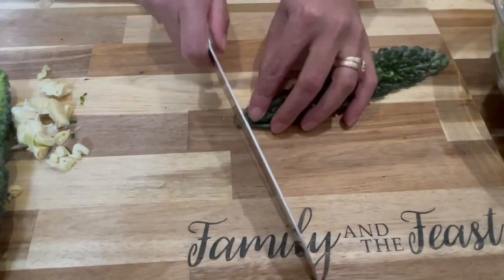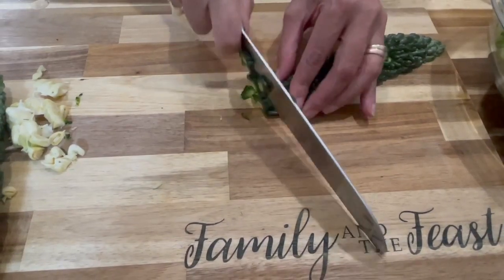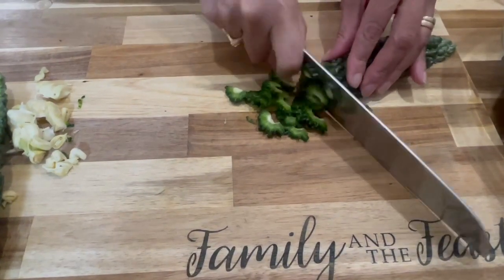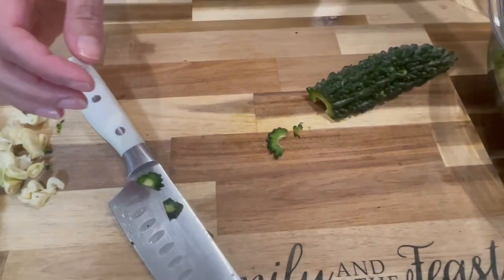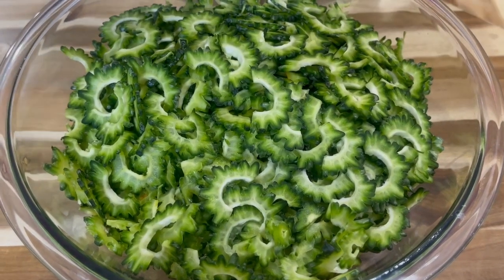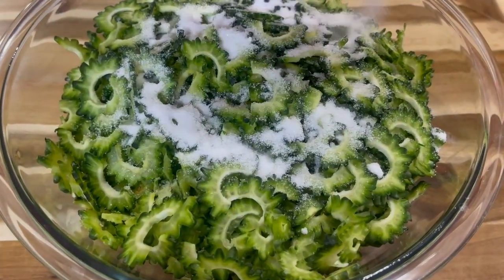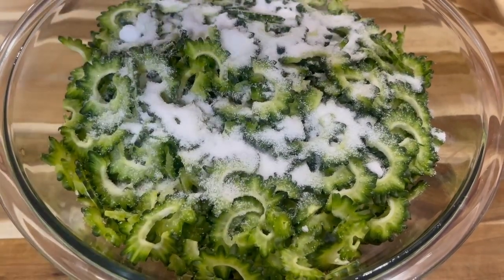Once you get the seeds out, you're going to chop these very thin — this is what you will get. Add this to your bowl. Once you're done chopping your karela, the next step is adding some salt.